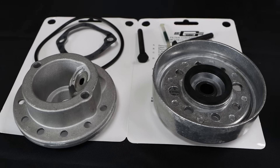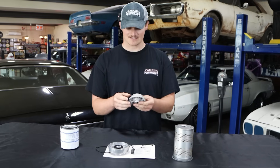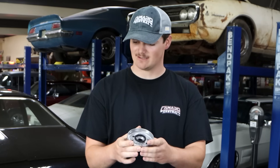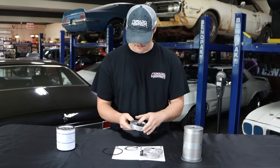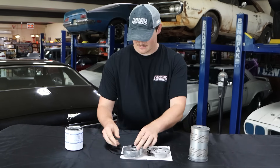First we have the bypass plate, which will actually sit up against your block. Next we have the adapter plate that your oil filter will actually screw onto. So to start it off, we'll walk you through how you can get this installed.